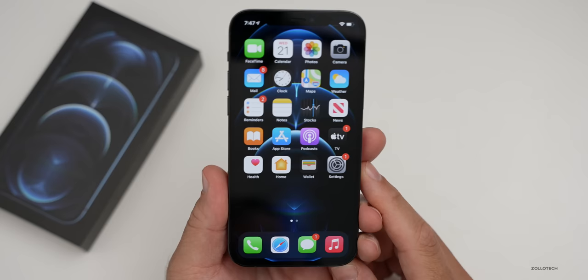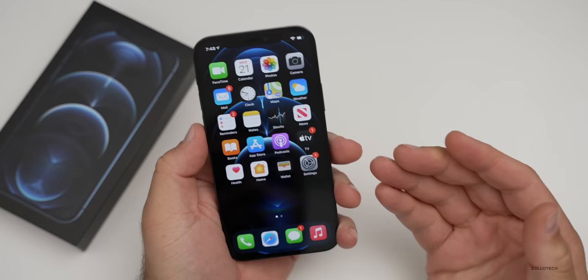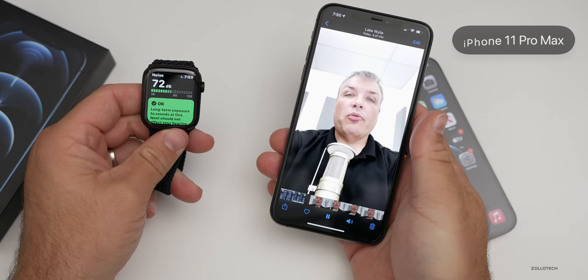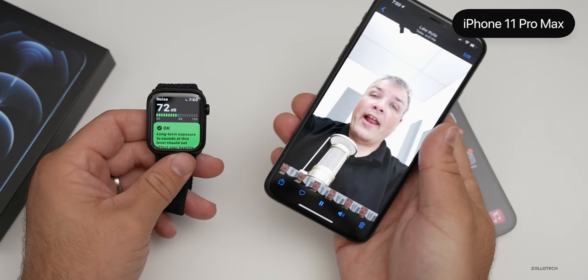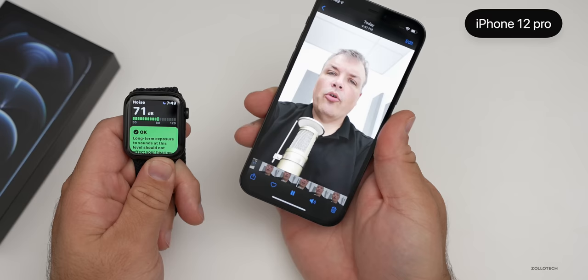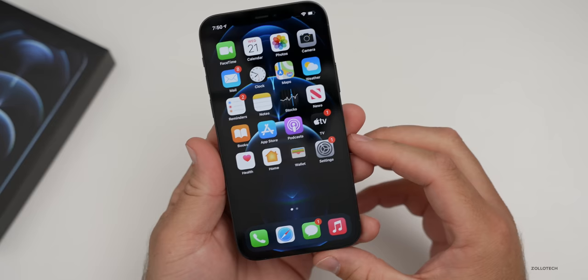The iPhone 12 Pro has stereo speakers — one on the bottom and one on the top. So far they sound really clear and loud. In an initial test compared to the 11 Pro Max, the 12 Pro definitely sounds clear to my ears.